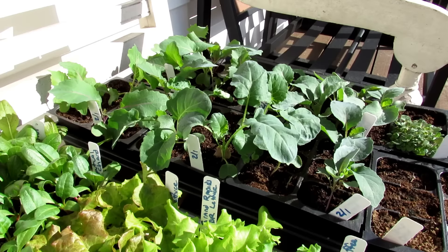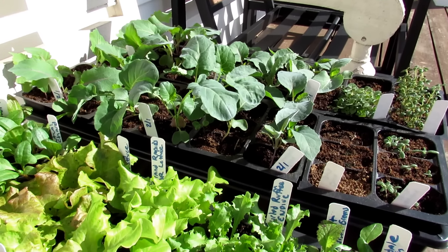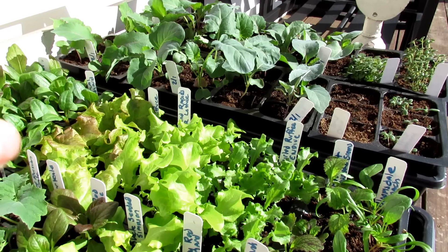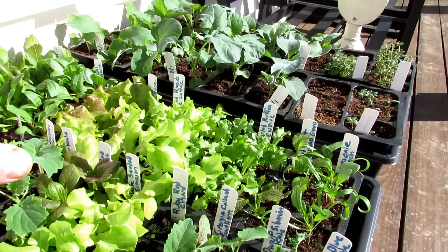I'm going to give them 15 or 20 minutes — it's a completely sunny day. If it were cloudy, full clouds, I'd leave them out for an hour or two. But when the sun is totally bright, no clouds, 15 or 20 minutes on the first day, and then the next day about the same amount of time.